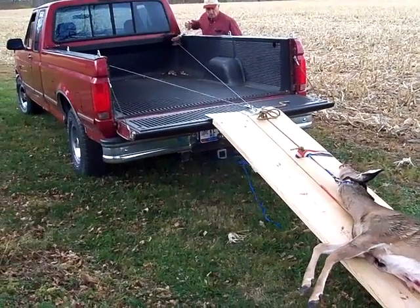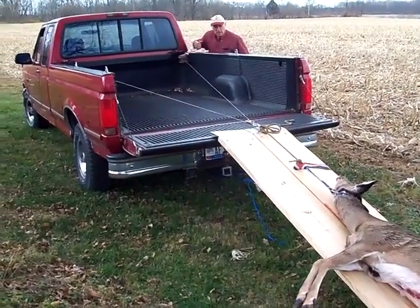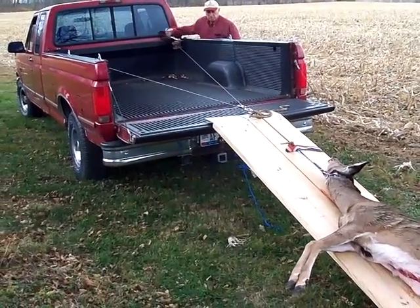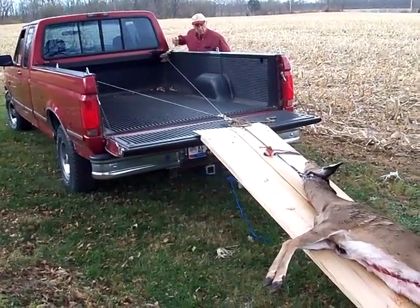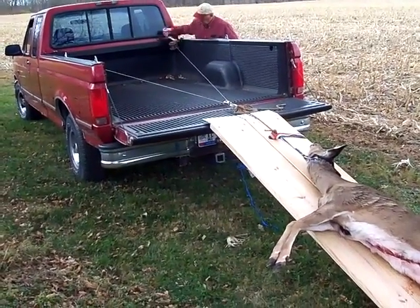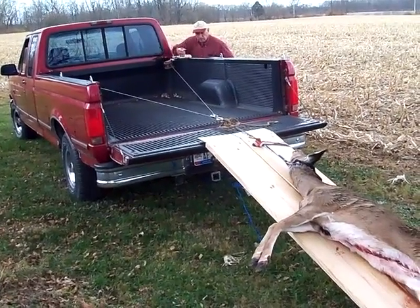This is a video of the one-man easy load truck system loading a large game onto the pickup truck. As you can see, we're using two home-built 2x12 ramps.